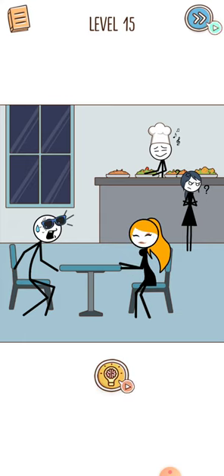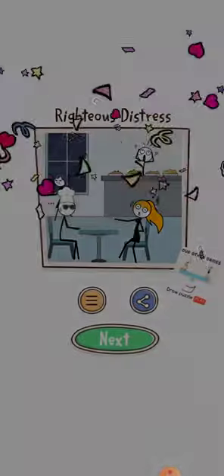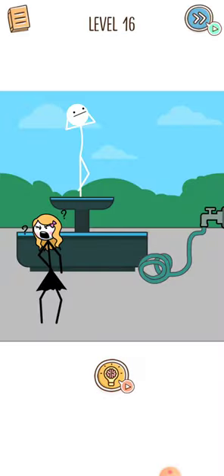After that, give the cap as well to the boy. Let's proceed to level 16. Press your finger on the pipe and swipe it upwards and the level would be cleared. Let's proceed to the next level.